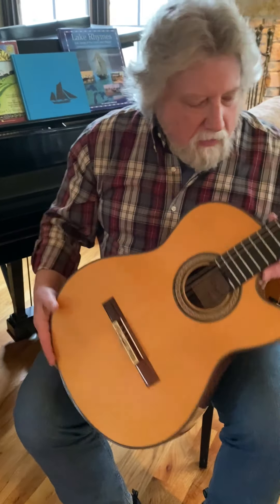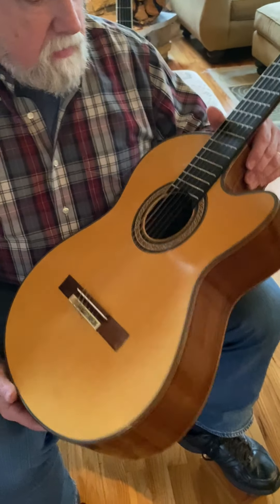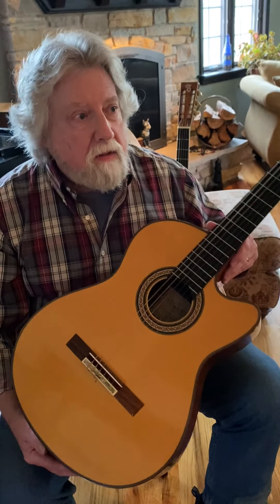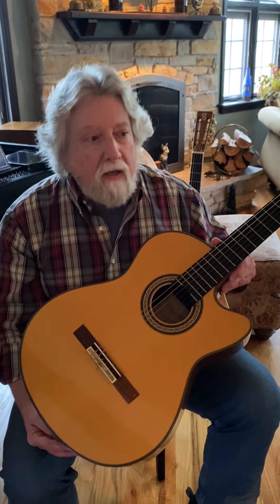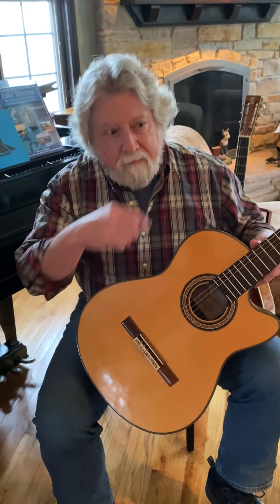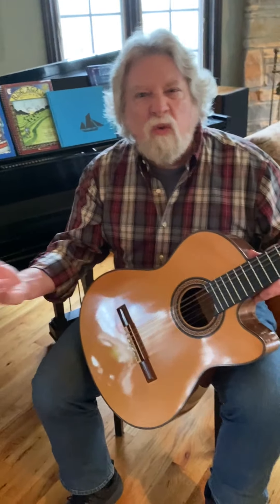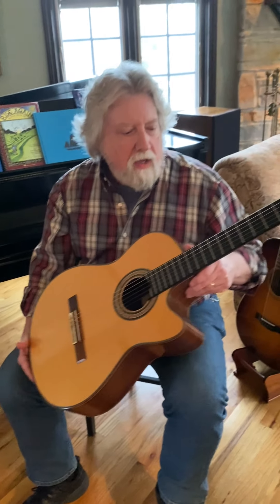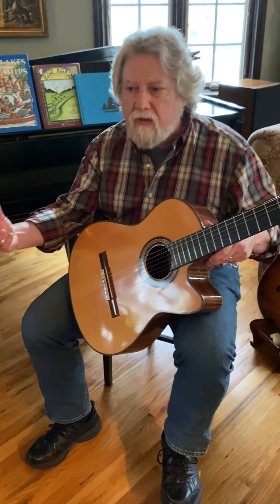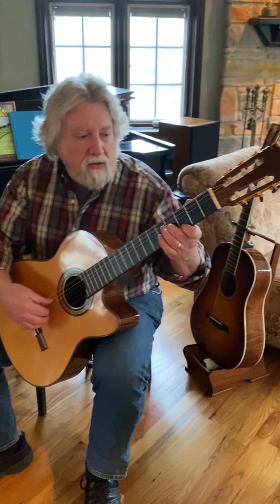This guitar is made by Lorenzo Pimentel. He's out of Albuquerque, New Mexico. Many years ago we were at the Folk Alliance Conference down there. I had bought a couple of guitars earlier from him — one for my brother Frank — and then I had played another student model. So I just wanted to go and visit. We came over and they had a beautiful showroom, and they showed me around the workshop, and I was just playing some of the guitars there.